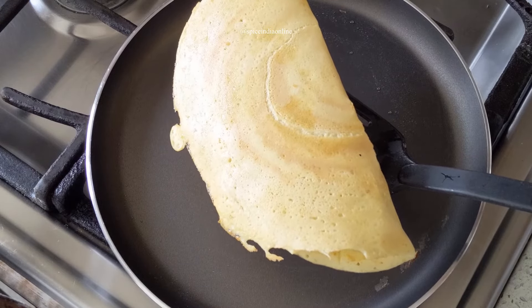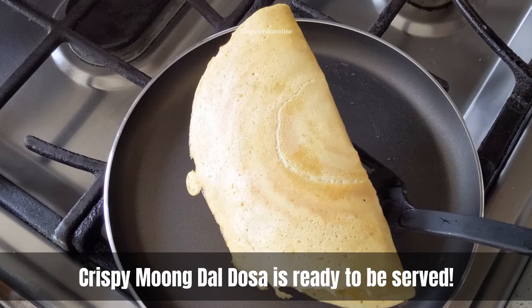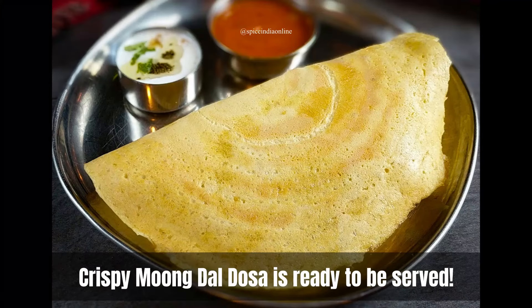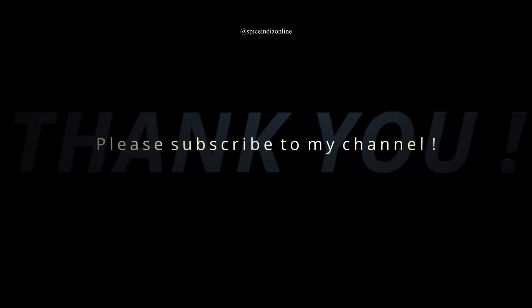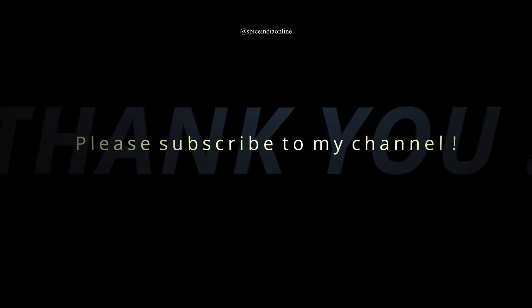You can serve this dosa with any kind of chutney or sambar. Thanks for watching — I hope you enjoyed this video. Please give us a thumbs up and subscribe to our channel.